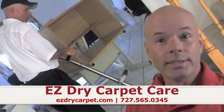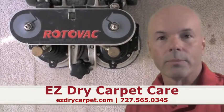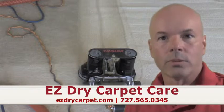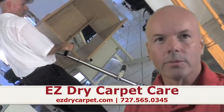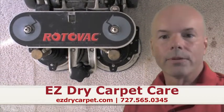Hi, my name is Steve Sawyer. I'm with EasyDraw Carpet Care. Today we're going to talk about Rotovac, which is one of our power wand optional tools. We use this instead of using a manual wand. A lot of our clients like this option if they have pet damaged areas, matted down, heavy traffic areas that are really soiled. They prefer this method.